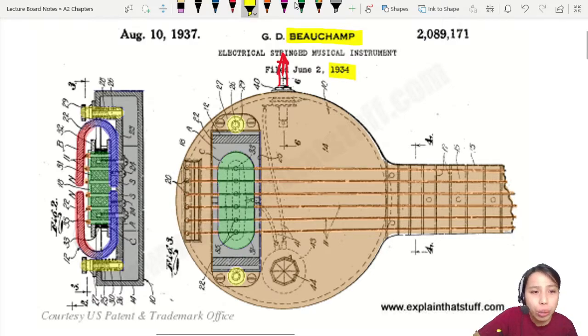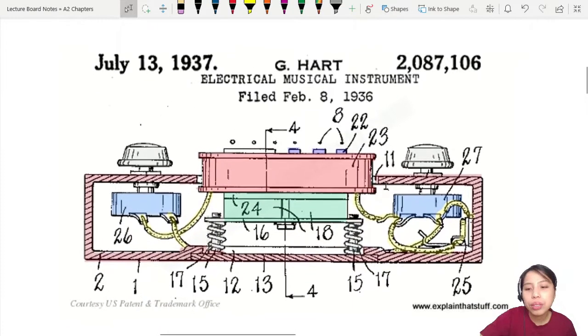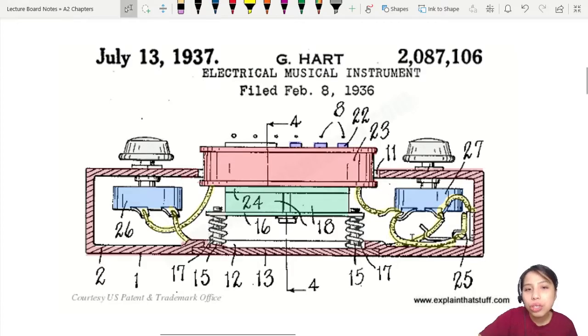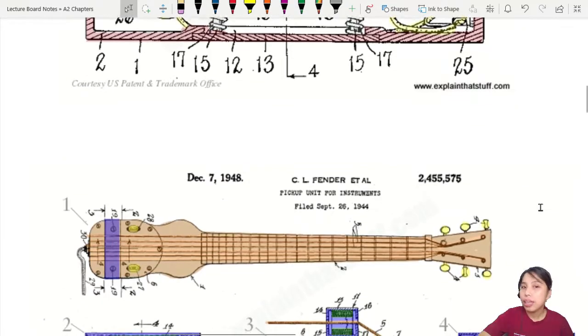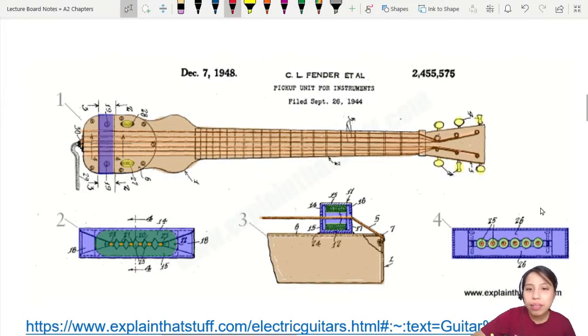If you look at Beauchamp's design, there are huge magnets — two U-shaped magnets — where the strings are, with north and south poles. It looks really complicated. Then came along another person called Guy Hart, shortly after, in 1937. He patented a much different design — no gigantic magnets anymore, just tiny little blob magnets, much smaller. But this still wasn't the final development that brought us to the modern electric guitar. The last key figure was Clarence Leo Fender, who said: guys, I got this.